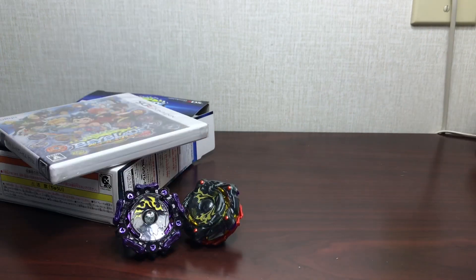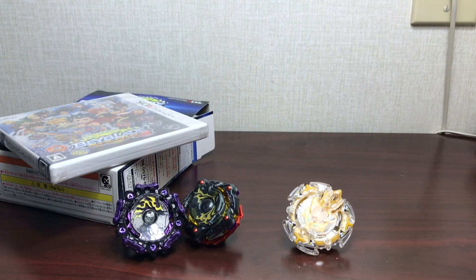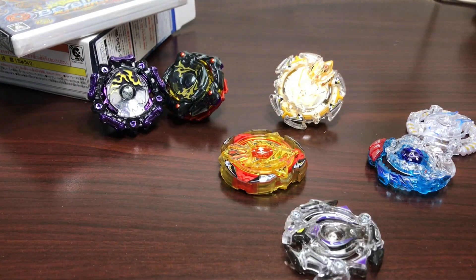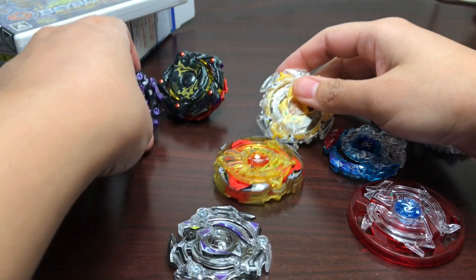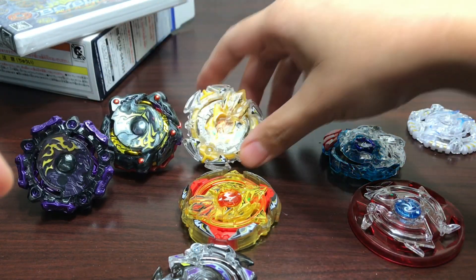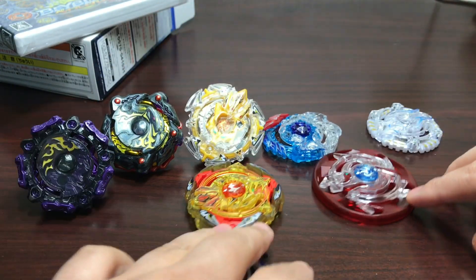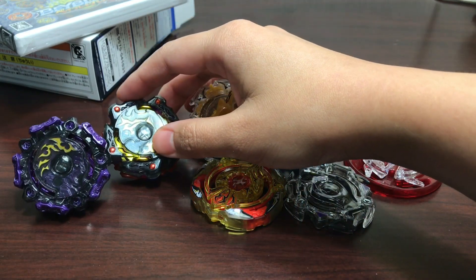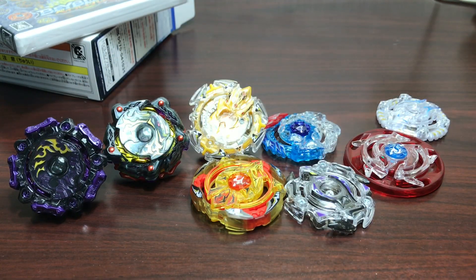Alright, so we have Balder Bumper Bite and Amaterios 7 Meteor Extreme — that's pretty much it for this video. Thanks for watching, leave a like if you enjoyed, don't forget to subscribe. I'll see you guys next time with more Beyblade Burst and a lot more battles too, so stay tuned!